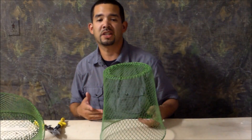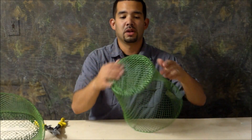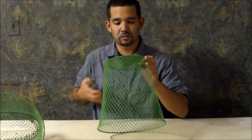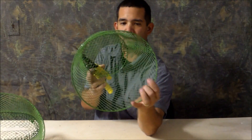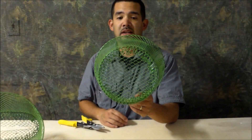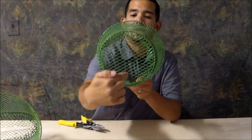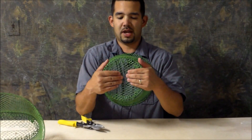So we have our wire waste basket. The very first thing we want to do is cut a line down the middle of the bottom of your waste basket. Now that I've got a line cut straight down the middle of my waste basket, from here to here, I'm going to push in, just like this.